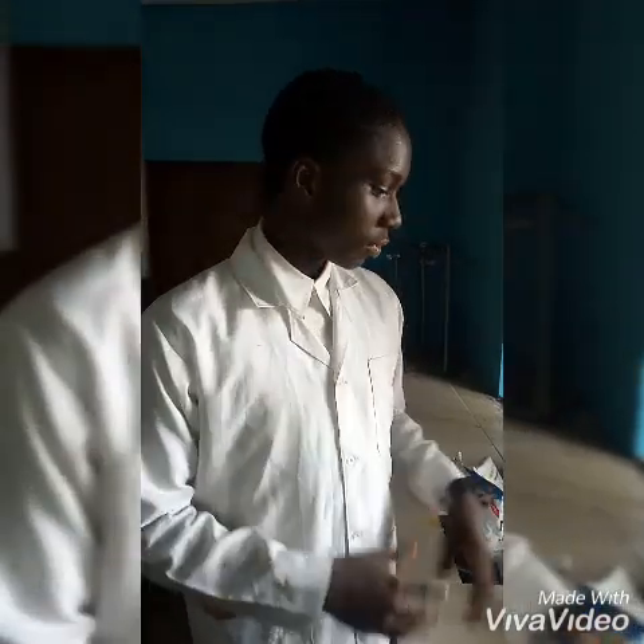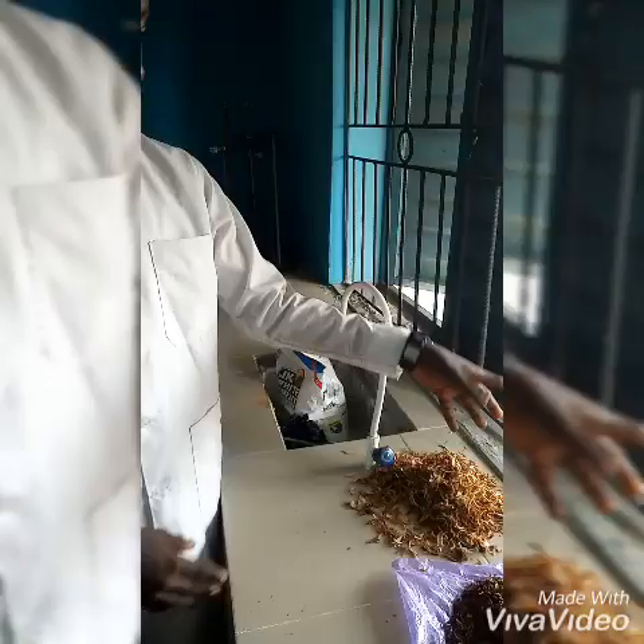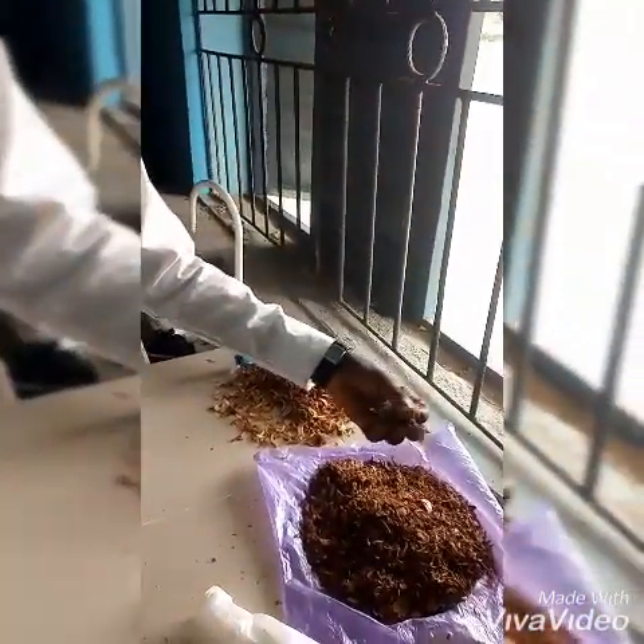Using orange peel, we are about to make activated carbon. We have sun-dried our orange peel — you can see this one is not well dried, but this one is dried. We have dried it for about 10 days.